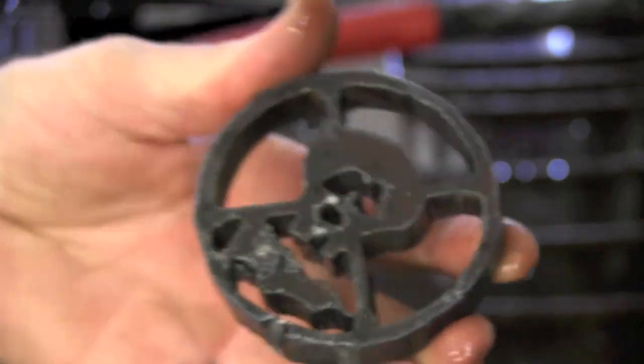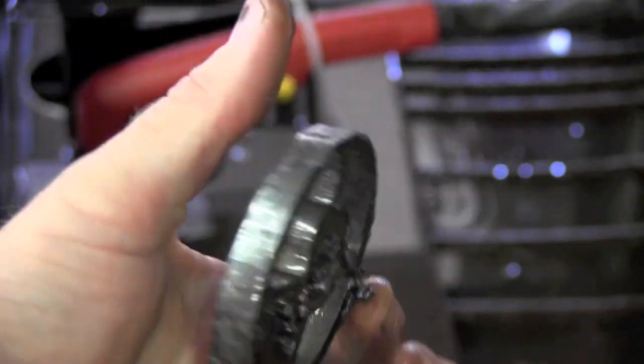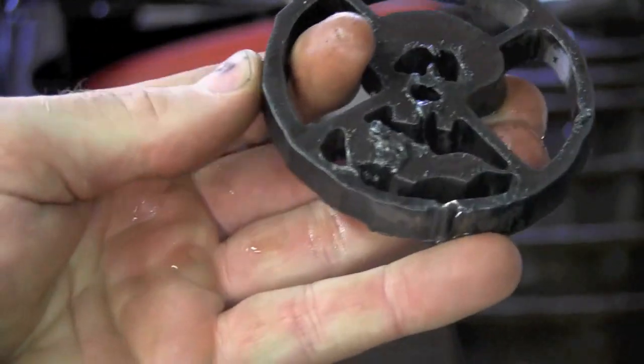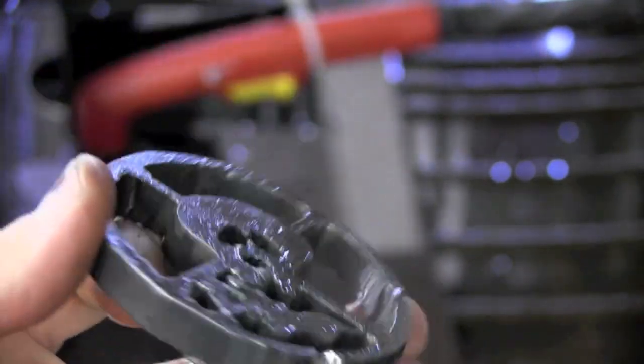There it is, right off the table. I can tell I do not have the torch in square — as you can see, one side we got a better cut than the other. But this is 3.8 steel.